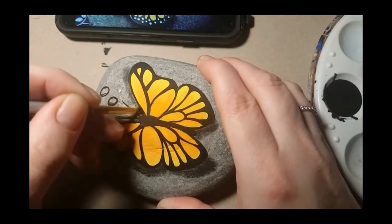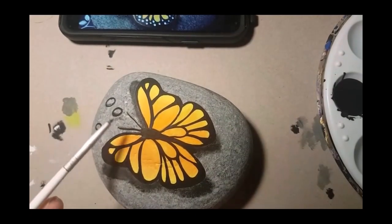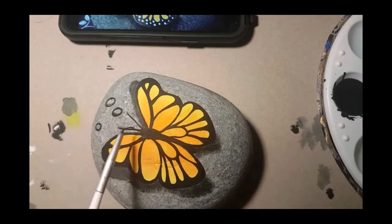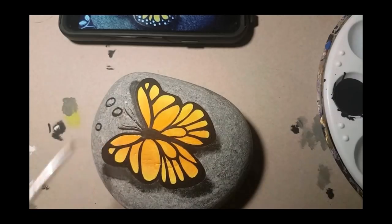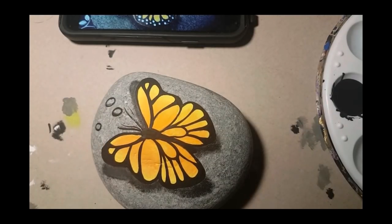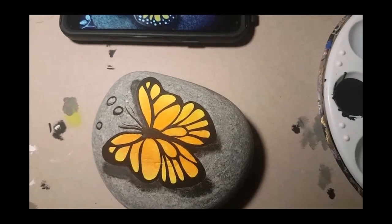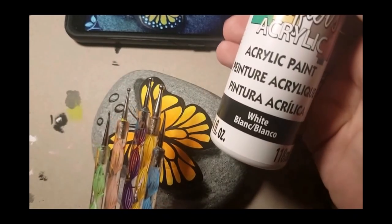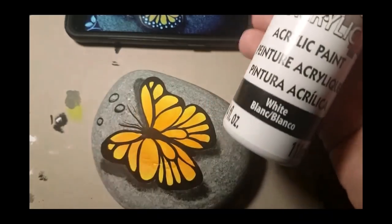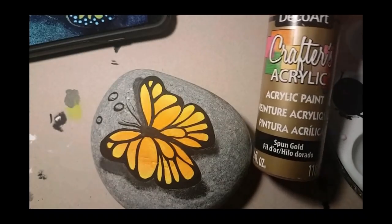Now I'm making that upper wing come off the rock the same way as the lower ones. Take your fine lining brush and make smaller, thinner antenna lines to look like the shadow of your thicker antenna. We're going to be using our dotting tools and white acrylic paint very soon — but first, the gold.